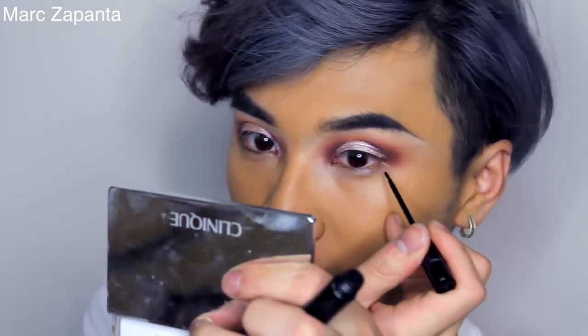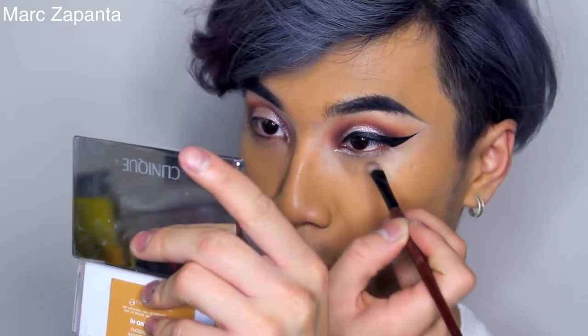I'm going in with my liquid liner — this is the NYC one, my holy grail, because I can't stop using this product. I'm going to use more of the Kiko Cream Crush and apply it to the inner corner. I was just going to leave the eyeshadow on its own because I think it looks great like that, and if you want it that way just keep it. But it's New Year's Eve, so I'm going in with glitter.